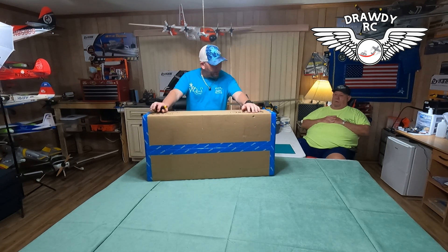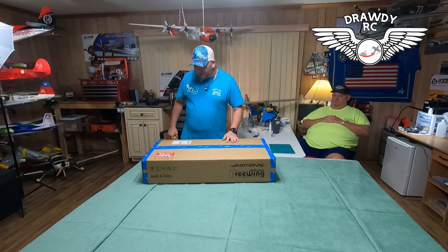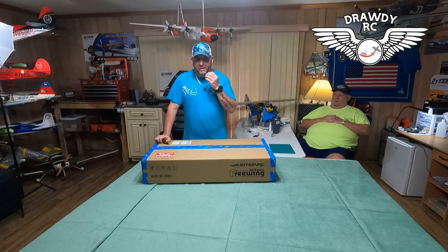This is the F-18, 64 millimeter. My practice plane. Y'all have been watching the videos — y'all have seen that RD does have the 90 millimeter F-18C Hornet. Beautiful airplane. Y'all seen the unboxing, y'all seen the final build on it.